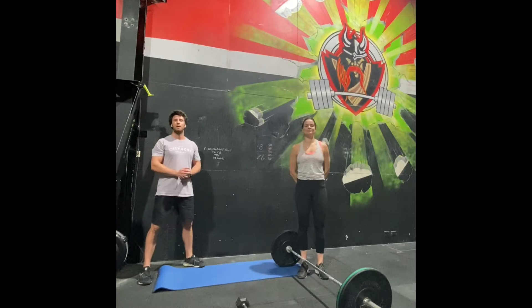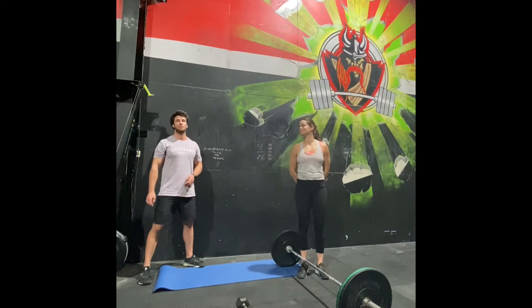The non-barbell option is exactly the same workout, but instead of two cycles of DT with the barbell, you'll do four cycles of DT with a single arm dumbbell. So let's talk about DT. DT is 12 deadlifts, nine hang power cleans, and six push jerks.